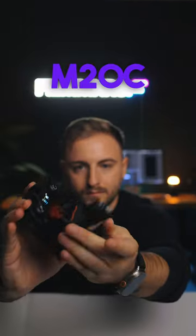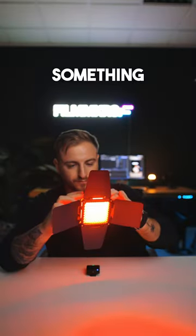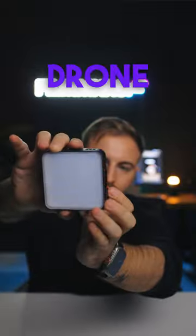Hey, check this out. This is the newest M20C RGB light by Zhiyun. Let me show you something cool that you can do with this light. All you have to do is attach this light to a drone, go outside in the dark and light paint.